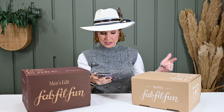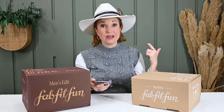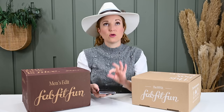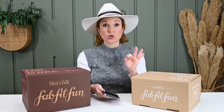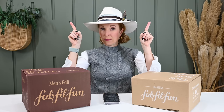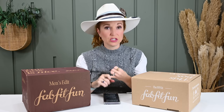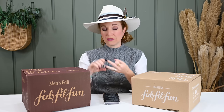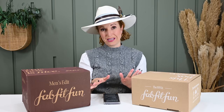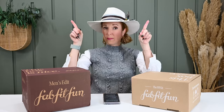Same with this guy — the FabFitFun Viral Edit box. That's quarterly at $49.99 with free US shipping. Try that PINKENVELOPE code and let us know if it's working or not. That code for sure works if you want to check out the Winter Women's Edit. I have so many videos on that, and I'm going to link the full FabFitFun playlist up here. I have videos on how to choose your customizations, product reveals, and more.